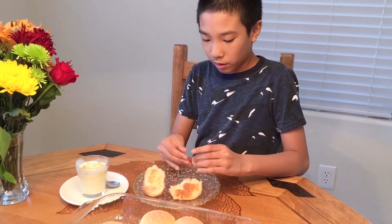It's okay with the eggnog, but I still would prefer to eat the pandasal plain without dipping it.